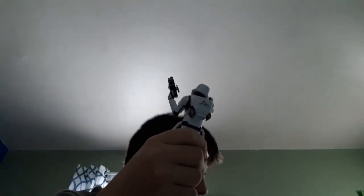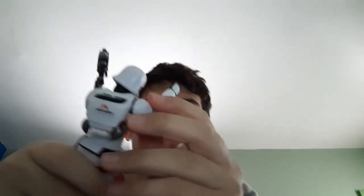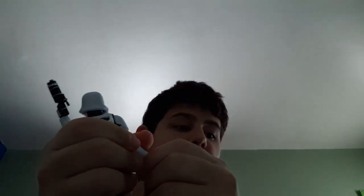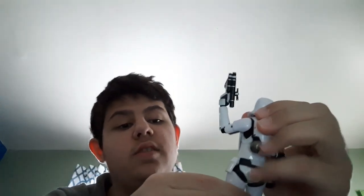The only other Star Wars figure I have here is Cara Dune, and you already saw the height comparison between the two. I'm sorry this review is rushed but there's not much else to cover, and I'm short on time. Thank you for watching — if you enjoyed this video, like and subscribe. Let me know what you think of this figure. I really like it. See you in the next one, peace!